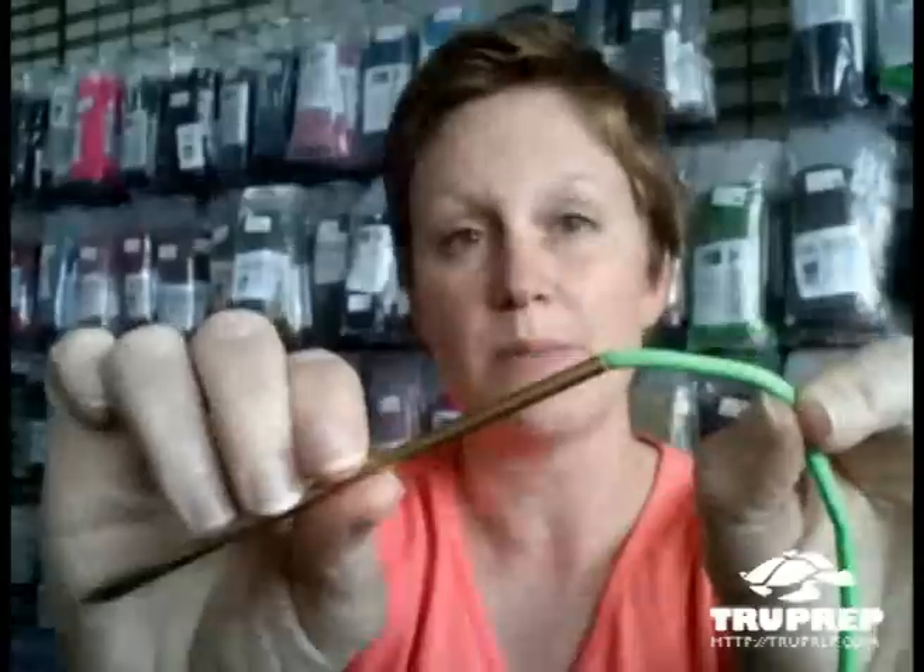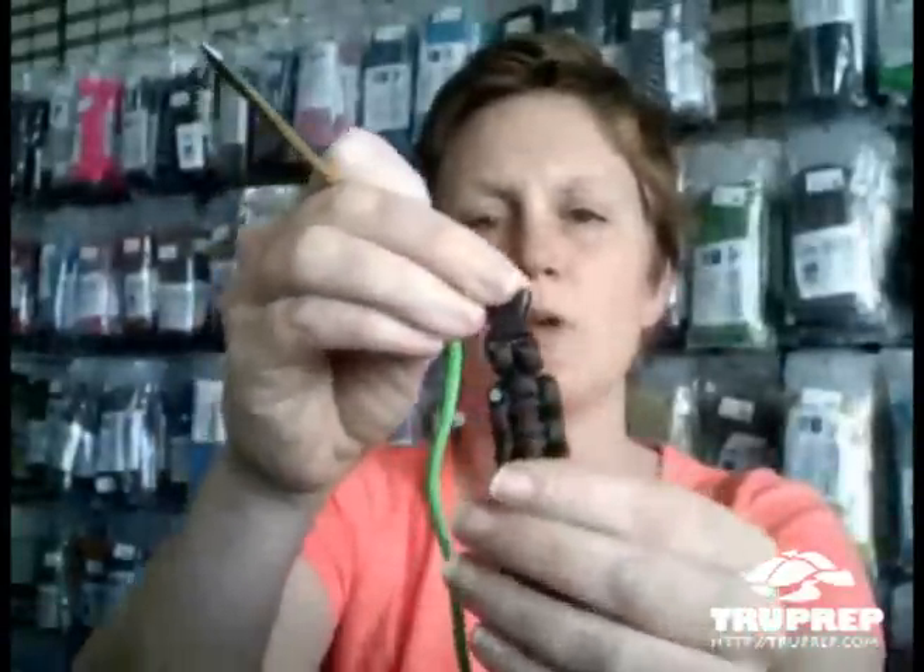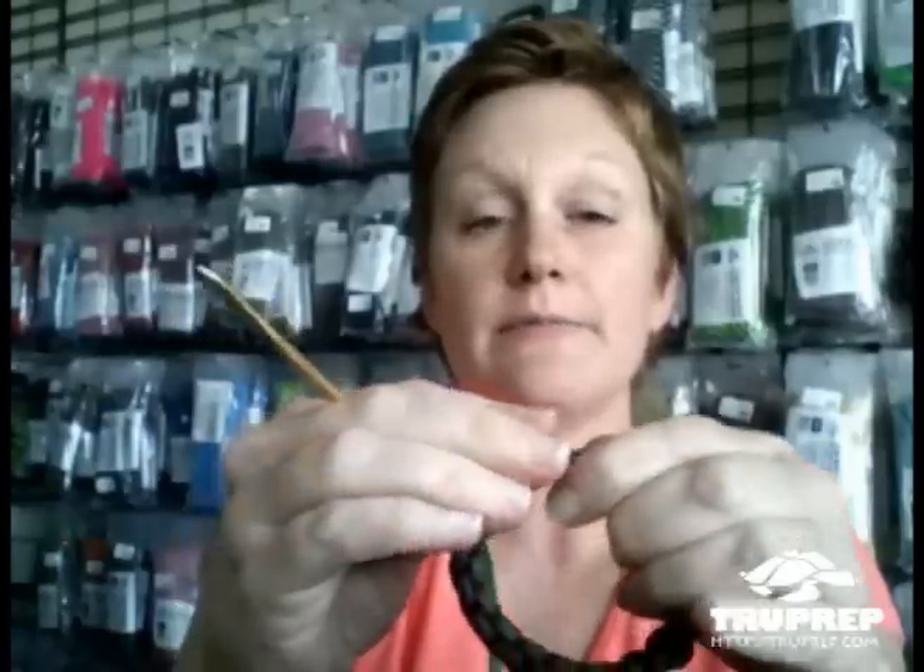So then what you can do is you can take this and thread it through something that you have already worked on, like a bracelet or something. Let's say that you just finished making a bracelet. One way you can finish it is you can clip the ends and burn them. But what you're going to have is you're actually going to be able to see those little burn marks — see how you see that on both sides. So when you go to wear your bracelet, you can actually see your little burn mark.